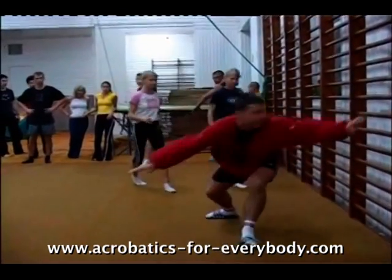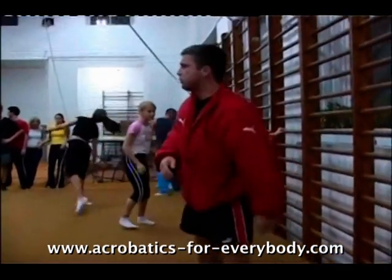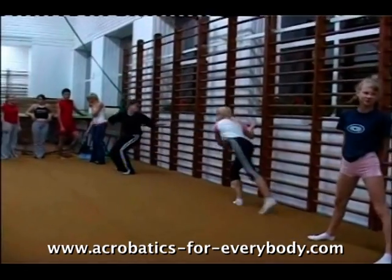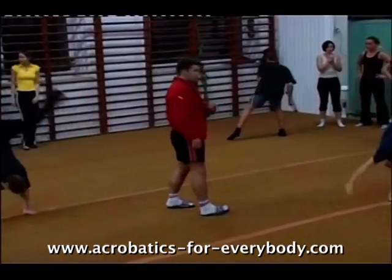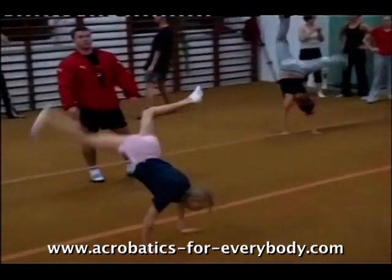Rest your hands on the bar and jump over. Straighten the legs. Keep the trunk low.